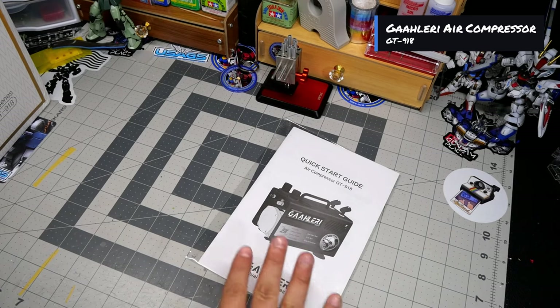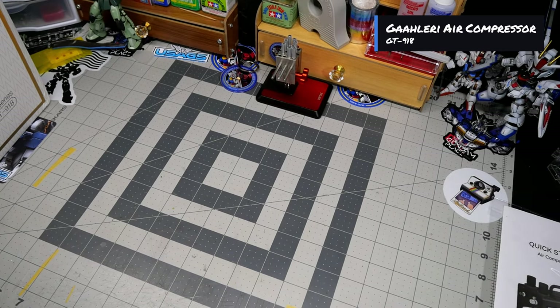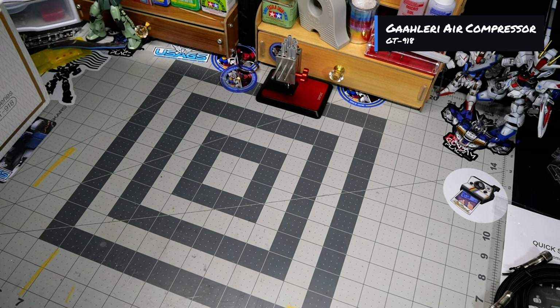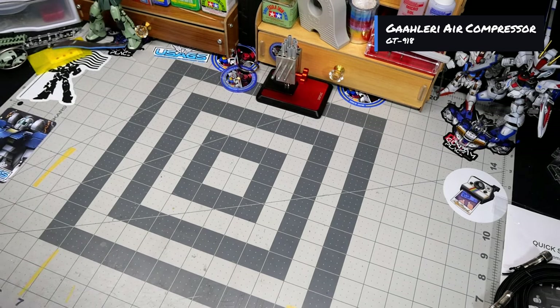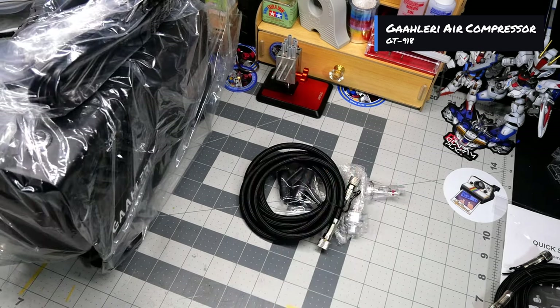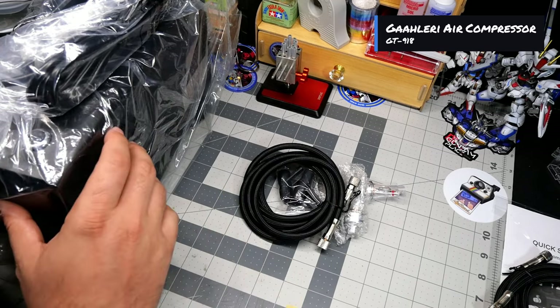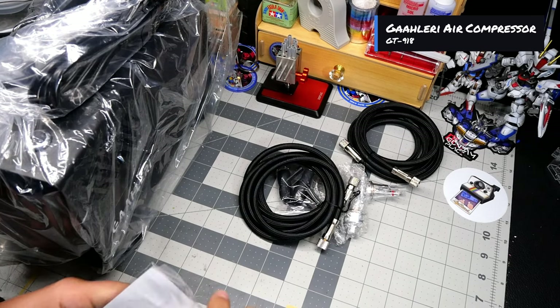Starting off the box, you have your quick start guide — an instruction manual, which we might actually have to read with this one. We also have one hose, which is always promising since I never get hoses with my stuff, and then the power cord. I'm gonna have to pull this out completely. It seems like we have a couple more things in the box — I do have the compressor here and some other little knickknacks. Let me put the box aside and get started.